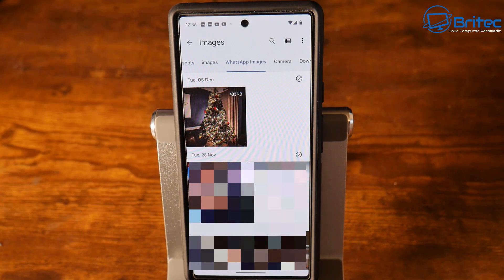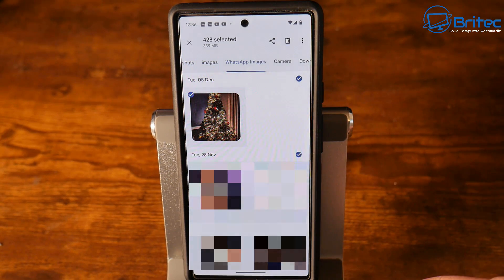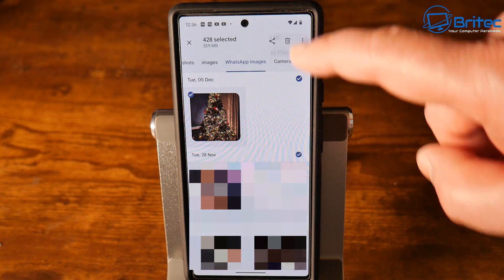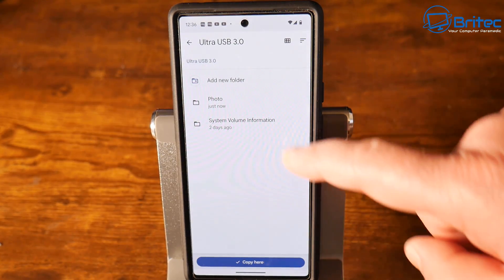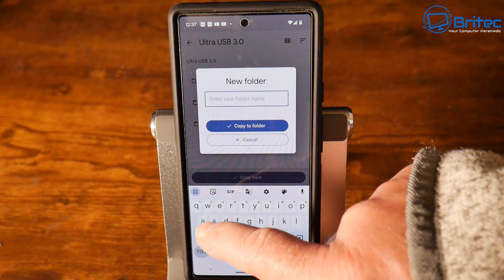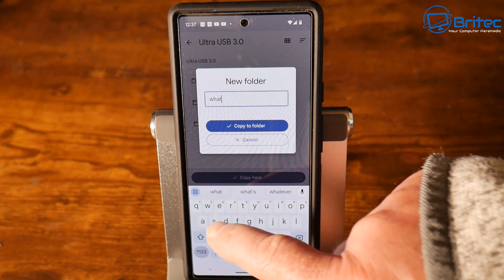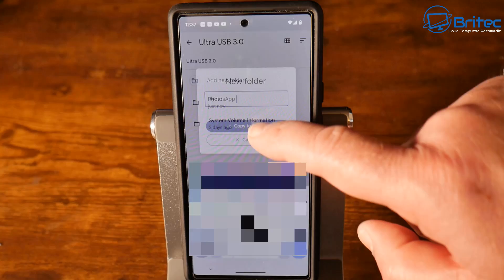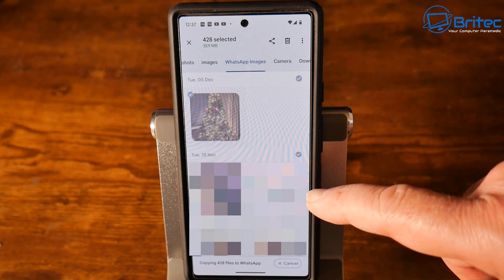Once completed, you can also copy over all of your WhatsApp images. Go to WhatsApp and you can also select the camera and other image folders if you don't want to copy everything. Go through the same process — three dots, select all on your WhatsApp images, then click the three dots again and go to 'Copy to'. Choose your USB flash drive, add a folder, and give it a name like 'WhatsApp'. This will then copy all of those WhatsApp images into that folder. There are 428 of those.